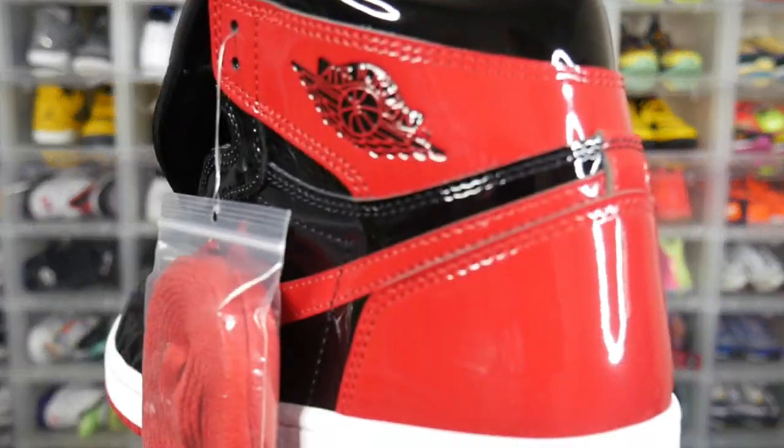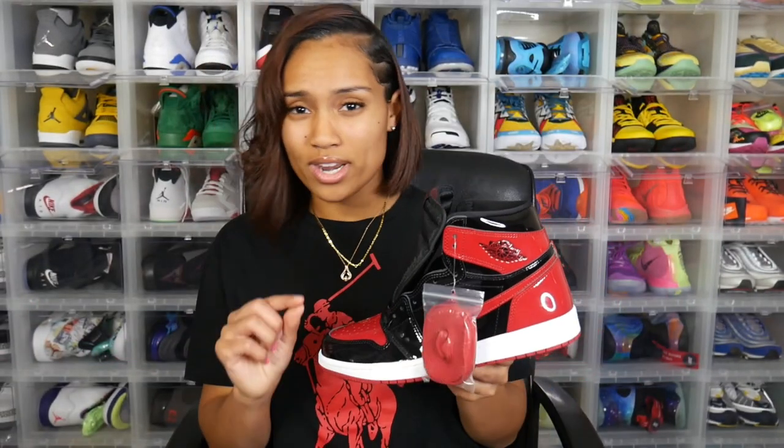The couple of critiques I do have: one is that I love the patent leather design they added to this sneaker, however I feel like the gloss on this shoe needs to be turned down maybe one or two notches. It's really nice, but I think it's just a little too much. That's why I said it's a critique and not something I dislike — I do love this shoe overall. It's a very minor detail, but I feel like they could have toned the patent leather down a little bit.